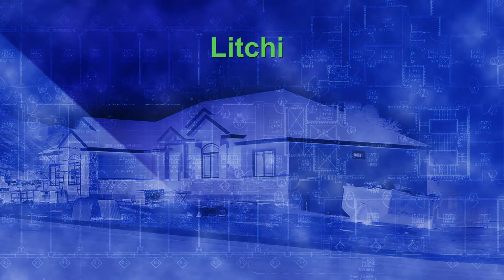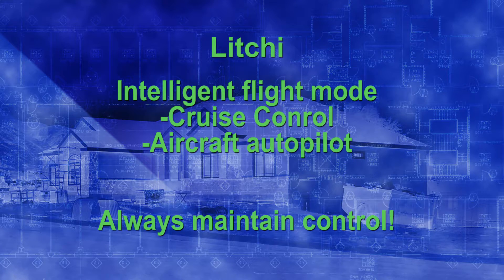Litchi is basically an intelligent flight mode — the same thing as DJI Go app's ActiveTrack and similar features. With intelligent flight modes, you always need to be able to take control and override what it's doing. Think of it like driving on a highway: if you set cruise control at 65 and hit the car in front of you going 40, that's still your fault. Same with Litchi — if it's doing something that will hurt the drone, you need to stop it.